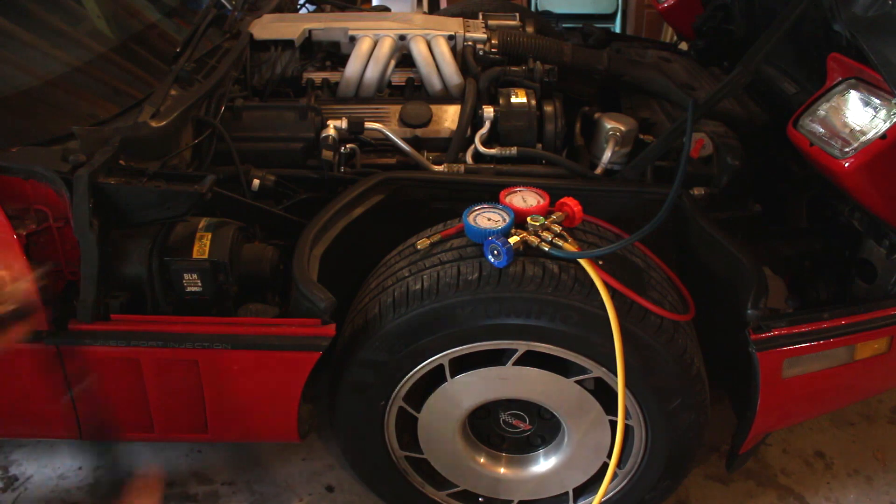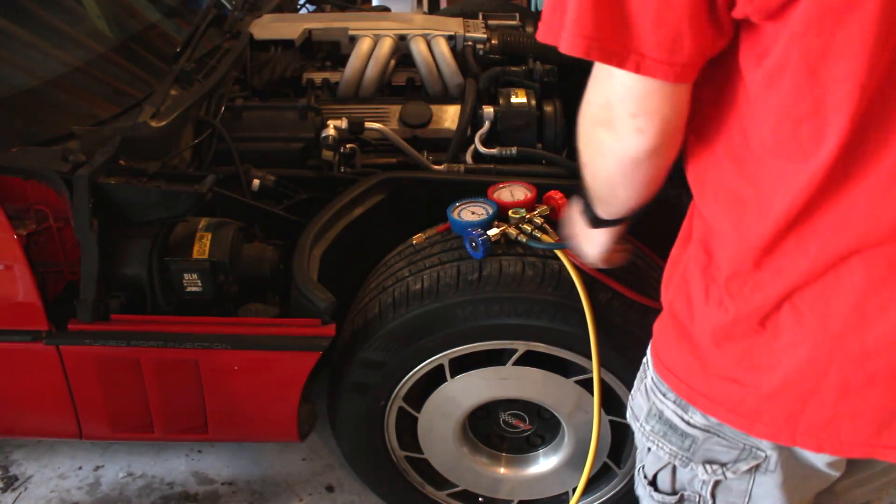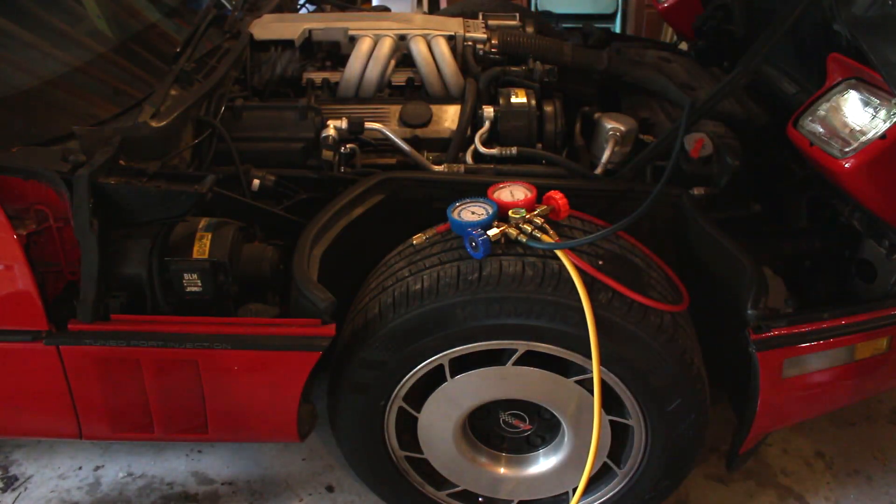Hello, I'm Joshua from Josh's Decorings, and today we are recharging the air conditioner on this 1985 Corvette.